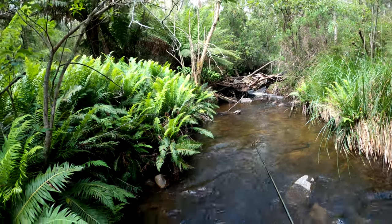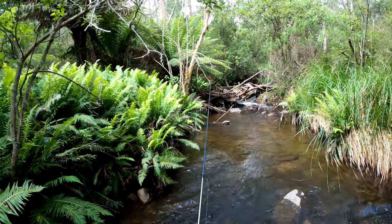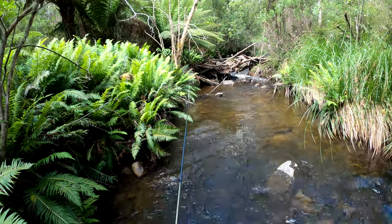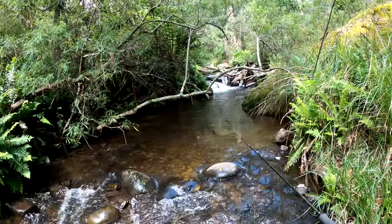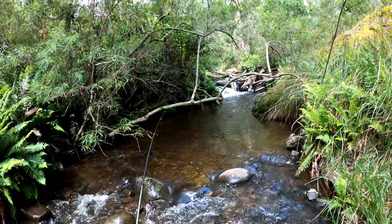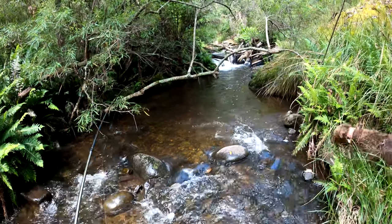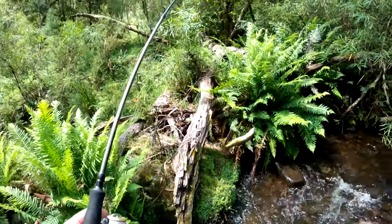I don't know whether you guys saw that - I had a little one just attack it, right at my feet just then. Yep, we're on, we got one! Yee-hoo! Good fish, good fish!